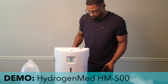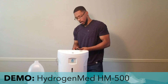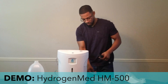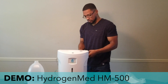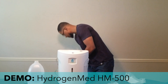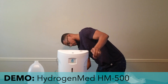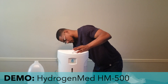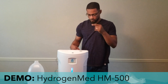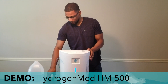When you first turn the system on it's actually going to prime for about two to three minutes, and then you can go ahead and start hydrogen gas production. The system is currently priming and filtering.